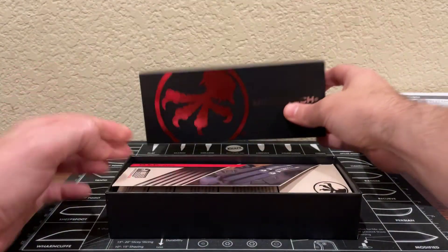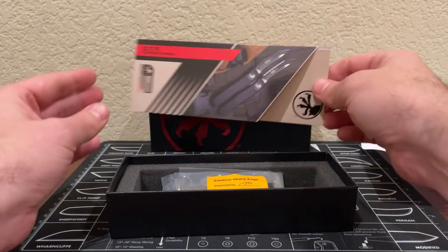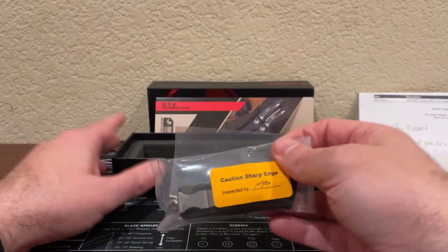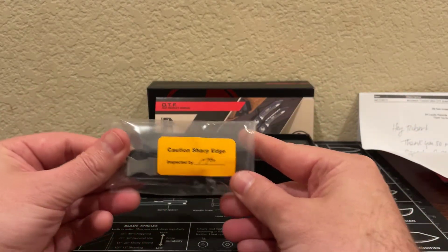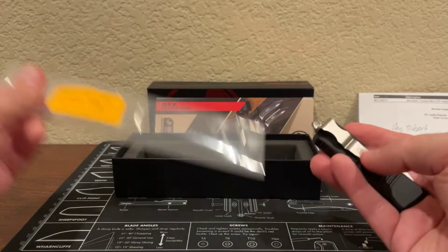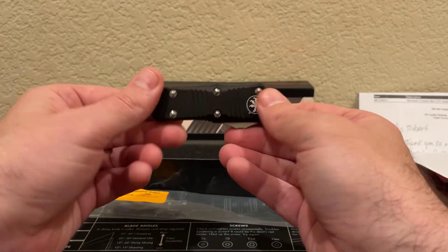Standard Microtech box — there's the OTF product manual for 2021, and there we go, the sharp edge sticker. All right, let's take a look. Oh yeah, this is nice, this is what I was expecting and hoping to get.